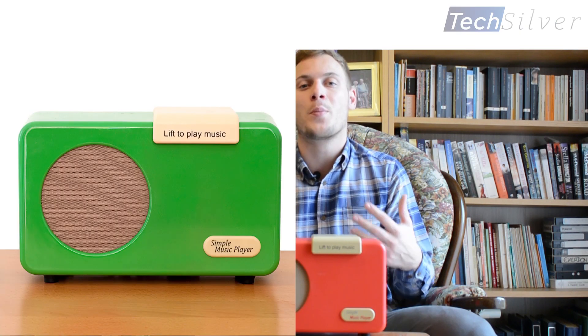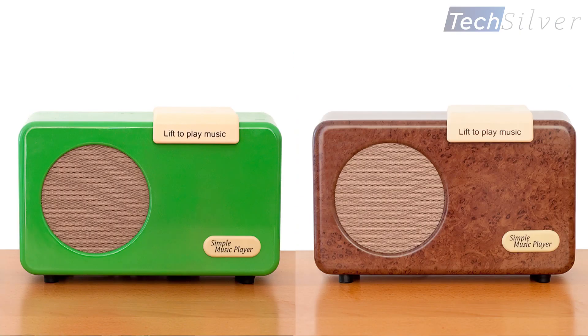It's got fantastic acoustic quality — you could probably hear from the sound it's very good quality, given that it's designed just to be really simple to use. We've got the most popular colour here, which is the red one. We also have them in racing green or burr walnut, which is a really nice finish. Other than that, it does exactly what it says on the tin, and for many people with dementia it can really change their daily lifestyle and give them access to that fantastic music that otherwise they may not be able to enjoy.